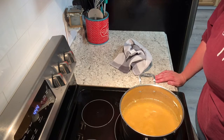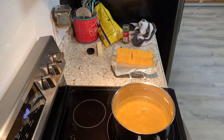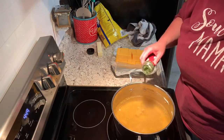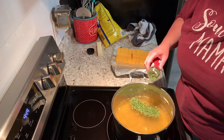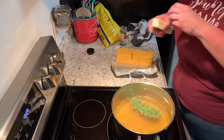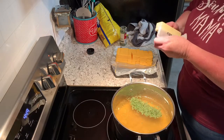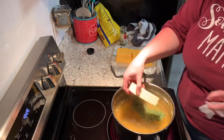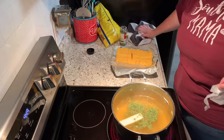So now I'm just gonna add the rest of my stuff. To my broth I'm gonna add about a couple teaspoons of parsley and a whole stick of butter. I'm gonna let that melt down, then we'll move on.